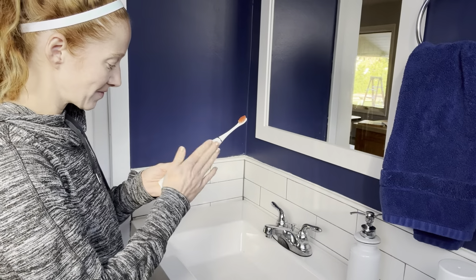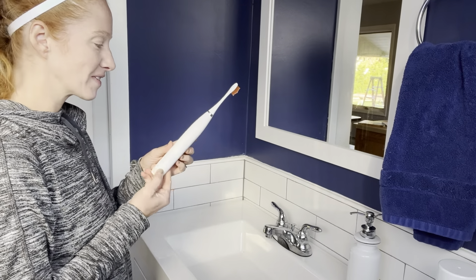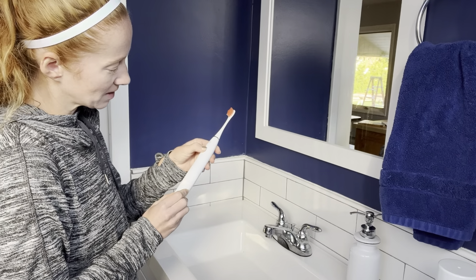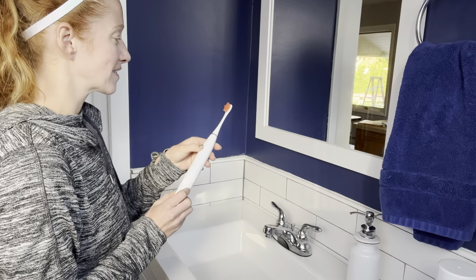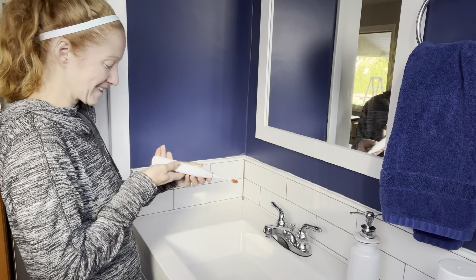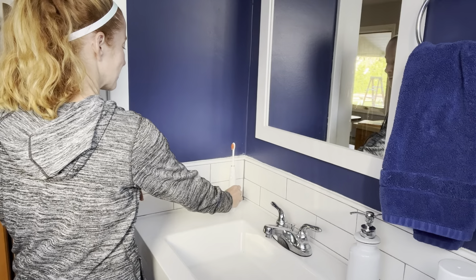I also travel a lot for work, so this is perfect to bring with me on the road so I can use my electric toothbrush while traveling. That way I don't have to use a manual toothbrush — I can get those 76,000 movements per minute to make sure my teeth get really clean, and I never have to worry about it running out of battery.